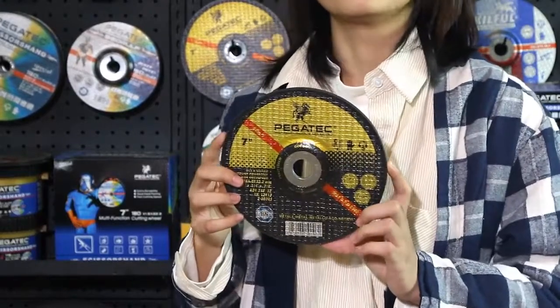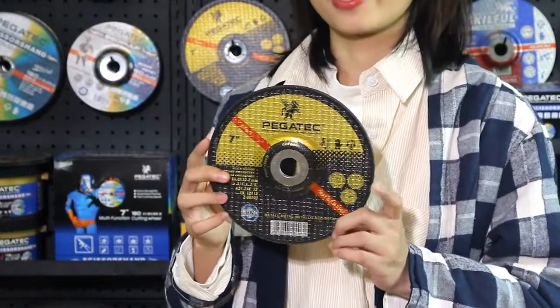It's professional in the heavy industrial area. The feature is sharp and durable. It's popular in the European market.